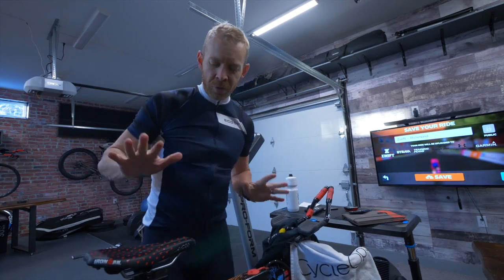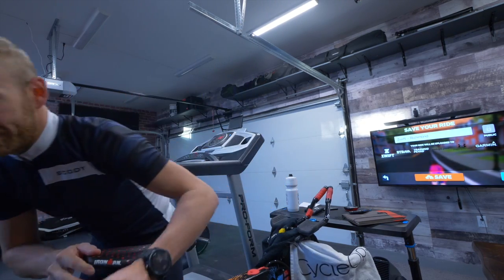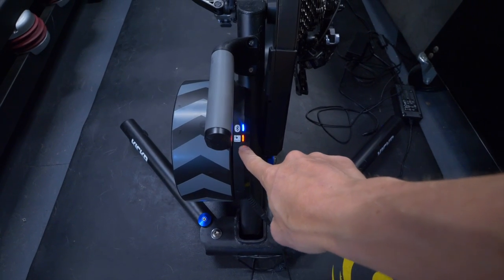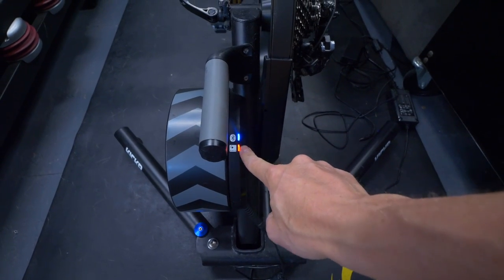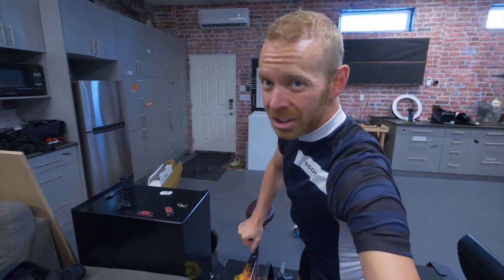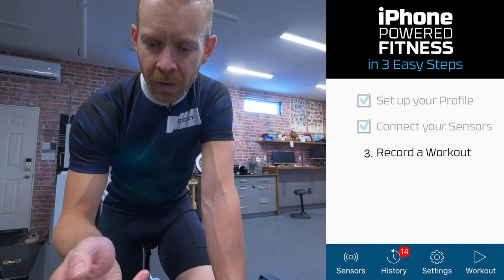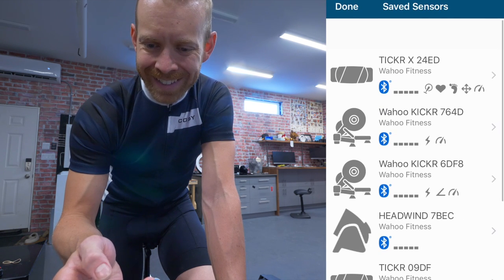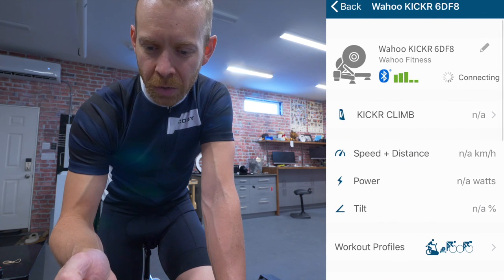Once you've warmed up your trainer, you want to do a couple of things. If this is the Wahoo Kicker, first make sure that you've got Ant Plus or Bluetooth connection, that the lights are on, and that you are connected to Zwift. Once you've got that done, hop back on your trainer and open the Wahoo Fitness app. Go into the app, and once it opens, go into the sensors that you've got and navigate to whatever trainer you need to calibrate.